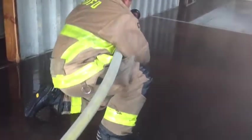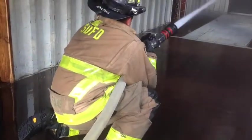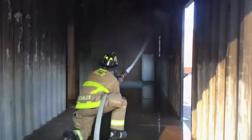As he begins to advance, he uses the Camela crawl technique. This is done by simply wrapping the line around your body as you crawl deeper into the structure.